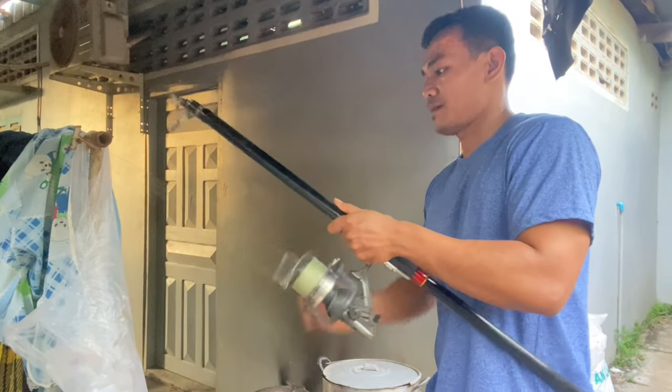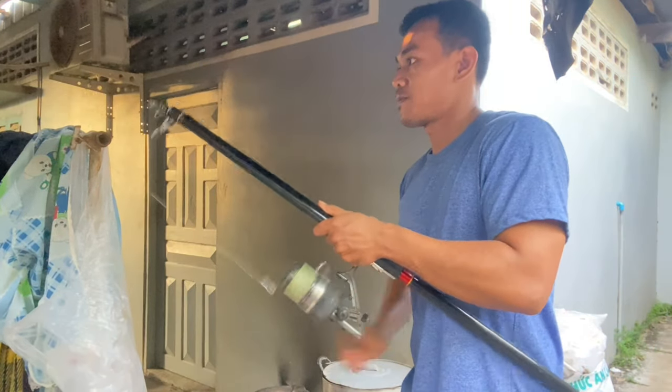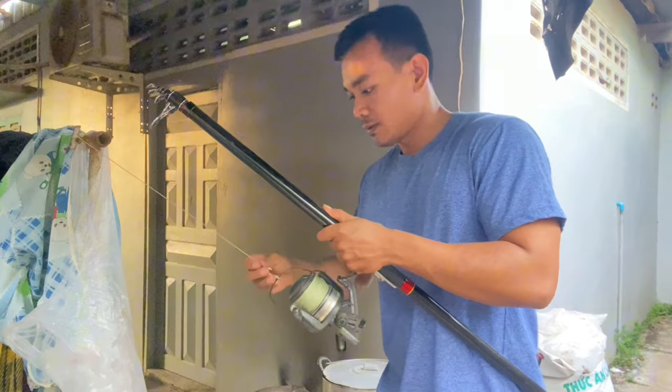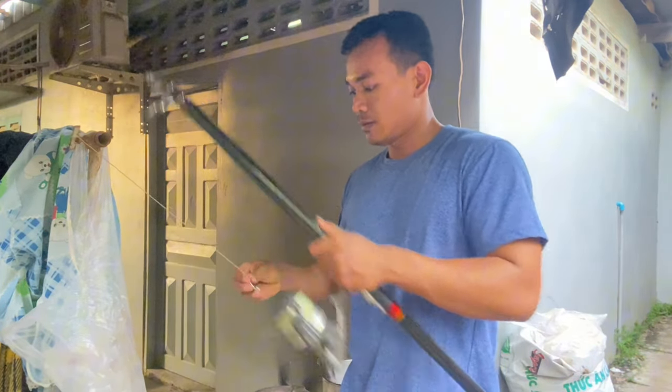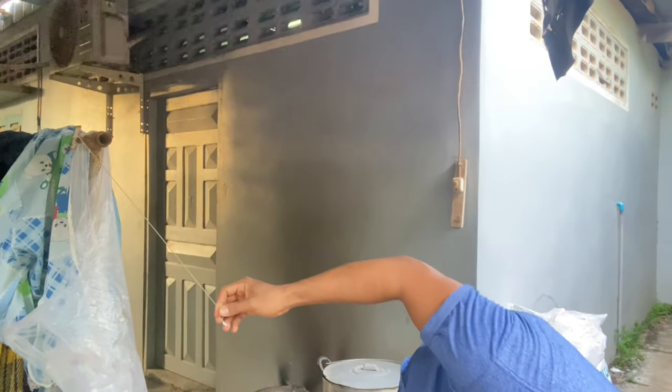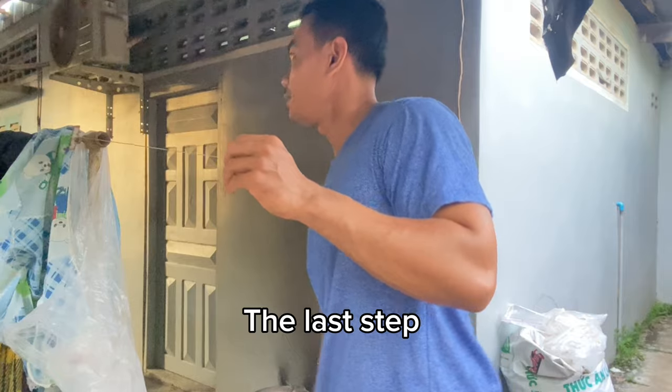Now all the lines are stuck into one line. The last step is to connect it to the fishing snap.